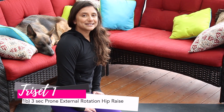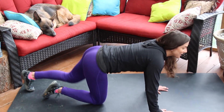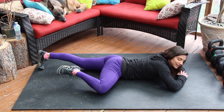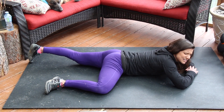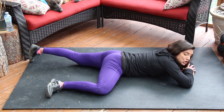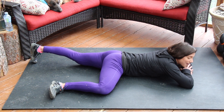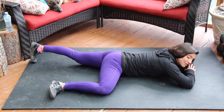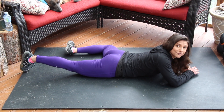Movement B: a three-second prone hip external rotation drill. Lay on the ground, place your forehead down, and bring one leg out into that external rotation position. Push your pelvis into the floor and squeeze your glutes. From this position, imagine lifting that leg up to the sky as high as you can, leading from the knee — one, two, three — then back down. Perform ten reps on one side before moving to ten on the other.